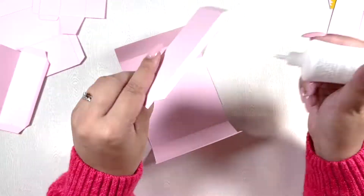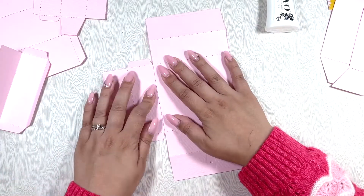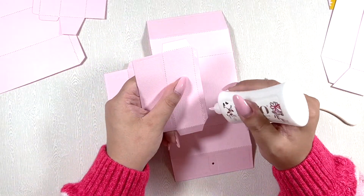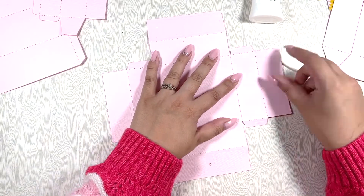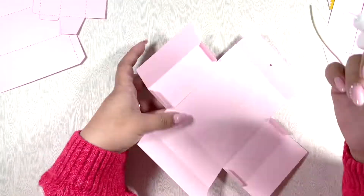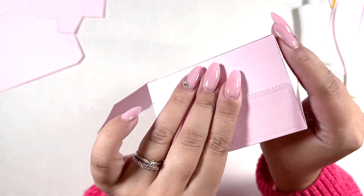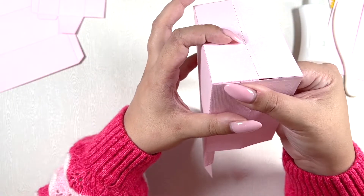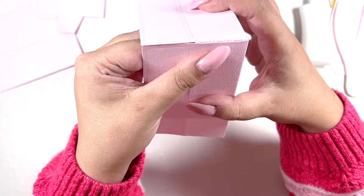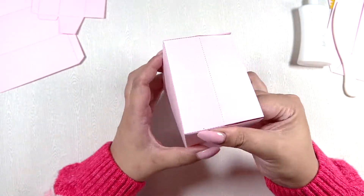I did all of my die cutting off camera just to save some time, and here I'm assembling the main box of the top flip drawer box. It's super easy to assemble — you basically just create a box and you get extra flaps for each side, which makes it a little bit stronger and sturdier. I'm just assembling those sides here and then gluing down those flaps.